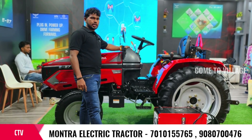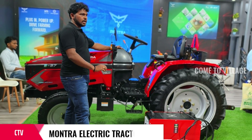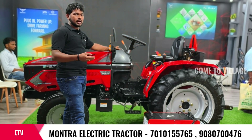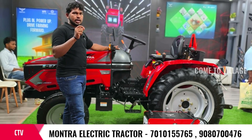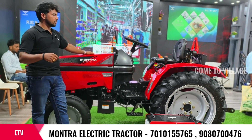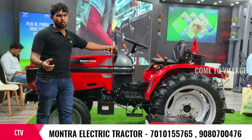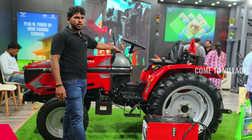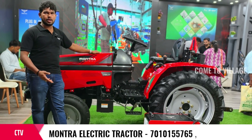We have telematics and vehicle tracking. We have an ideal vehicle with a PTO shaft port and sensors. We monitor the battery, motors, and gearbox. We have a mobile app and digital app. We track the vehicle and the driver.